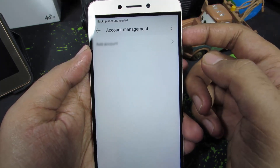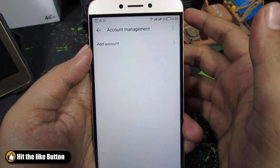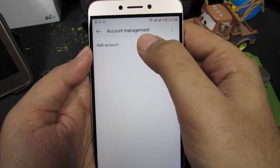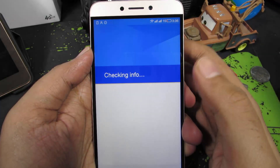So once you do that, the Google account will be removed. The process is similar for any account, say Facebook or Dropbox or Firefox. You can simply remove those accounts from Account Management. And if you want to add a new account, simply press this button, then go to Google and enter your email ID and password.